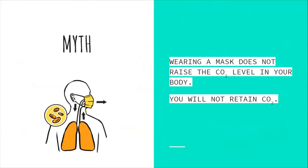A common myth is that wearing a mask will raise the CO2 level in your body. According to CDC.gov, this is a myth — masks do not cause you to retain CO2. A cloth mask does not provide an airtight fit, so CO2 completely escapes through and around the sides. CO2 is small enough to pass through any cloth mask material. In contrast, the virus that causes COVID-19 is much larger than CO2, so it cannot pass as easily through a properly designed and worn cloth mask.